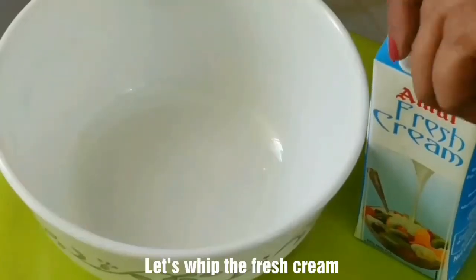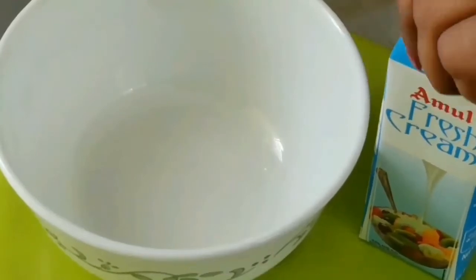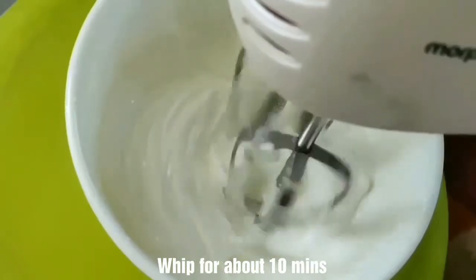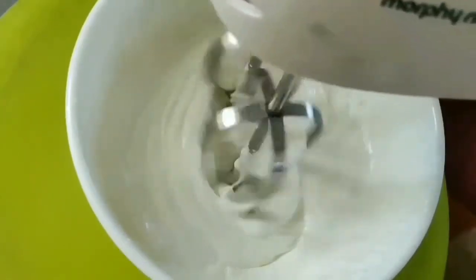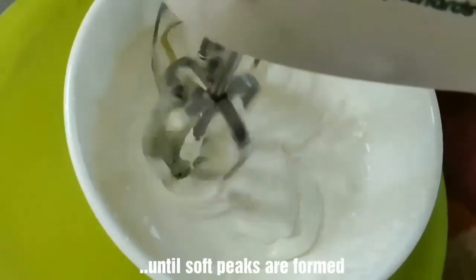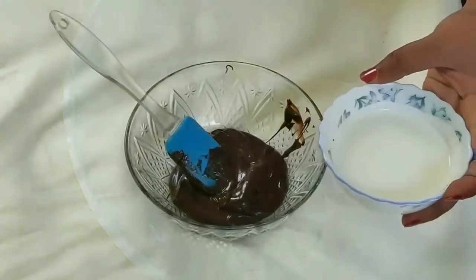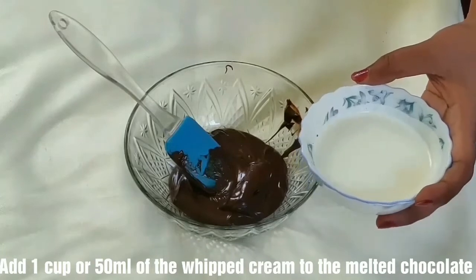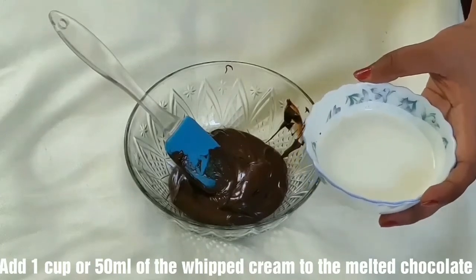Now take the fresh cream and beat the whipped cream. Then add the melted chocolate — about 1 cup or 50 ml — and beat it together with the whipped cream.